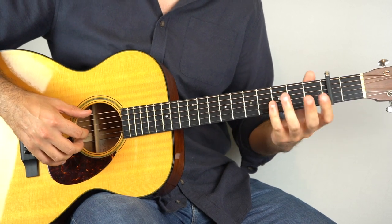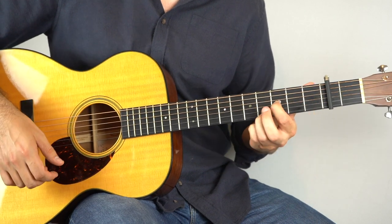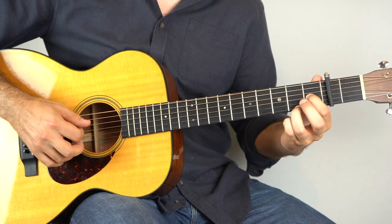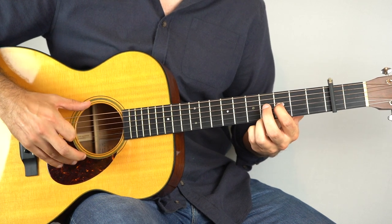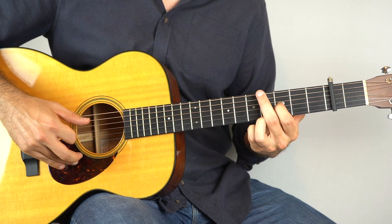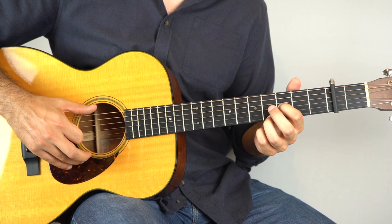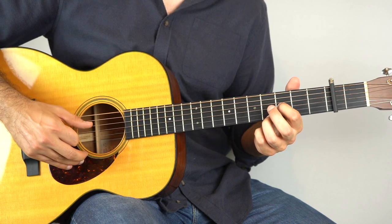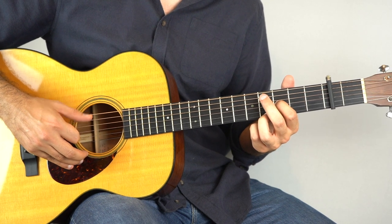And that's a bit fiddly, but just practice it a whole bunch of times and of course you're going to get it. Then you're going to play the sixth string and then the fourth string. For the vast majority of the song, your thumb is just alternating between the sixth string and the fourth string.